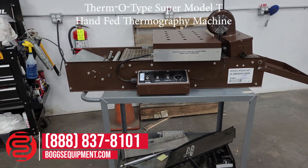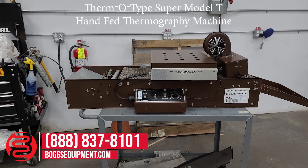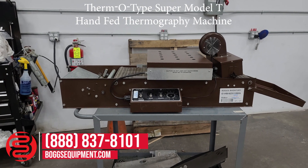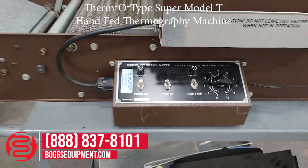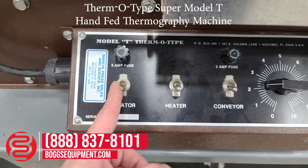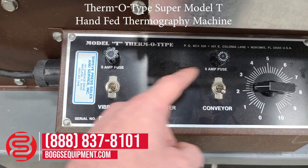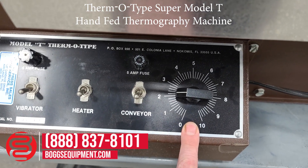Here we have a Thermotype Model T tabletop thermography machine. This unit is powered off 115 volts AC. There are three operating switches: one for your vibrator, one for your heater, and one for your conveyor. You also have a dial for your speed control.